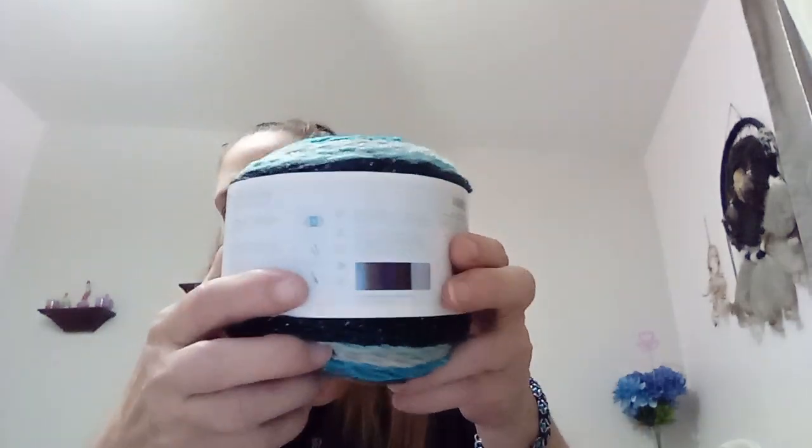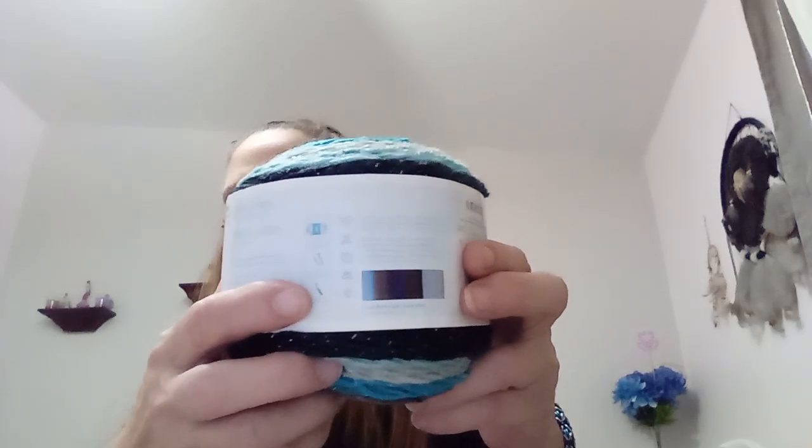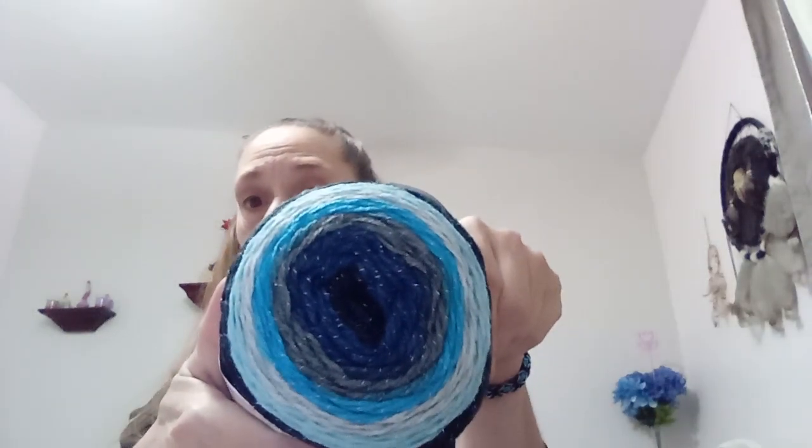There is 3.5 ounces, 100 grams, 328 yards or 300 meters. It is a lightweight number three. It shows you the colors it works into — dark blues, grays, teals, aqua. It's a beautiful color, and being a water baby with my birthday at the end of January, I thought this would make a beautiful shawl when I find the right pattern.